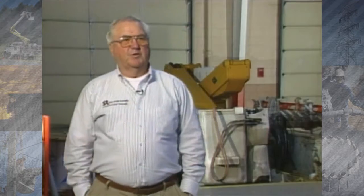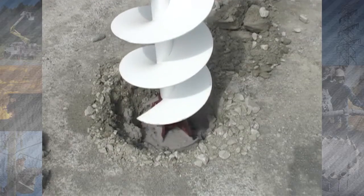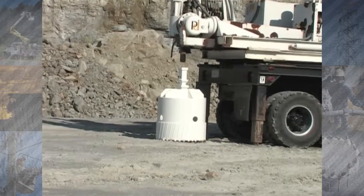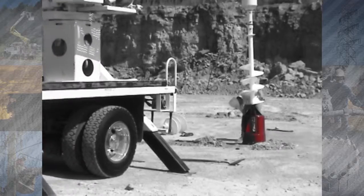One of the major problems we have in digging holes today is the rock. But since we started using this auger about a year ago, we used the pressure digger very little. It's simple — it's just a matter of pulling a pin, putting it on your Kelly bar and drilling your hole. It's no more complicated than that.